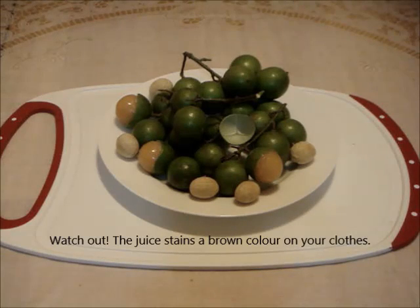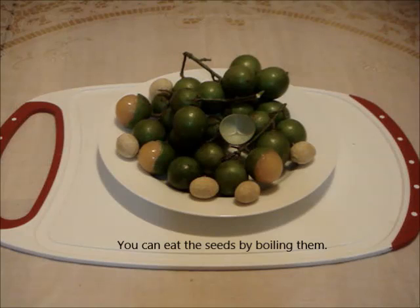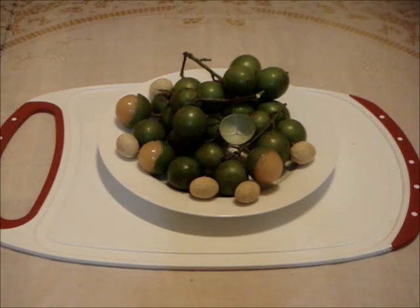Next, put the fruit in your mouth and slowly keep sucking on the pulp until it is dry. Please be careful — its big seed is a choking hazard.